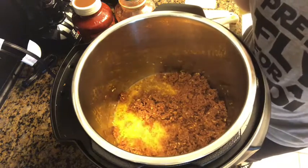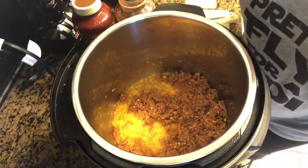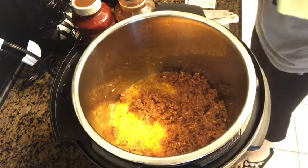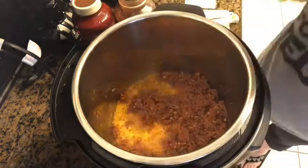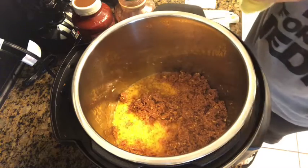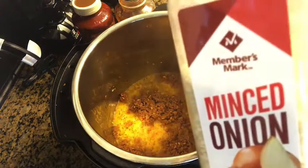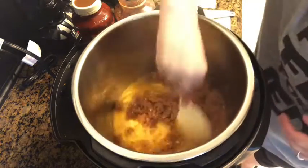We've got our Instapot on sauté. We're doubling this recipe, so it calls for a half a pound of Italian sausage — we have a full pound of Beyond Meat hot Italian vegan sausage. Then it calls for a third of a cup diced onion; we're using minced onion, three tablespoons because we're doubling the recipe, and you sauté that first.